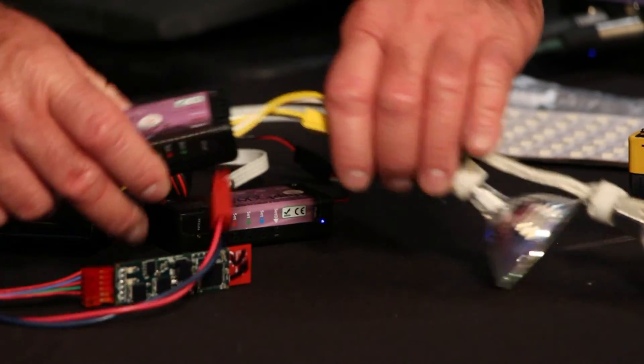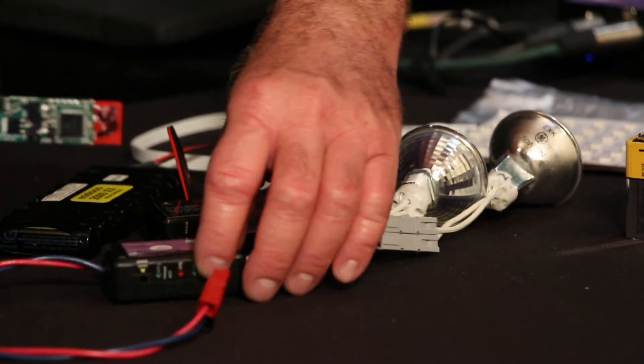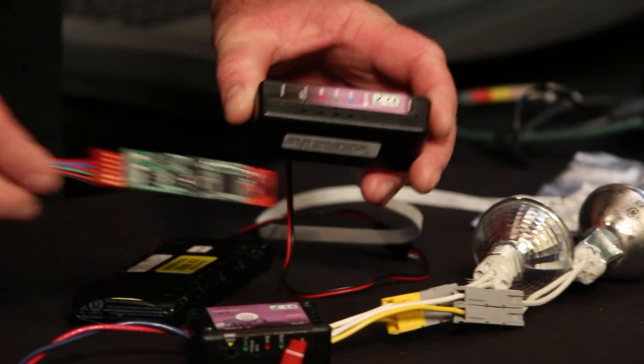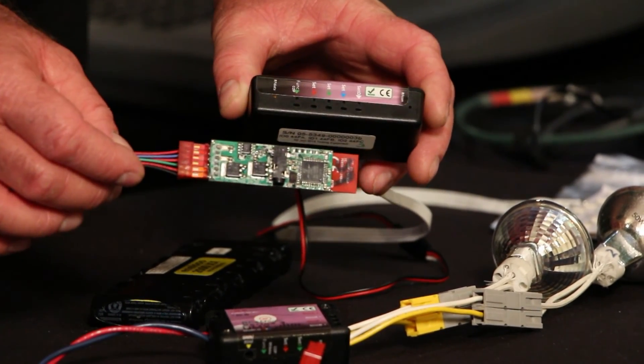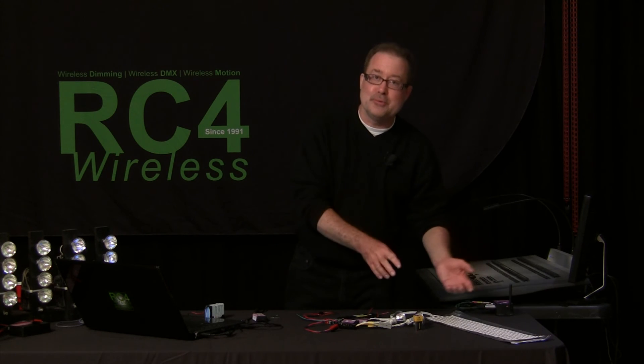So that is any RC4 dimmer product — and Series 3 in particular, introduced in 2014 — they all look very similar and operate very similarly. It makes it very easy for you to learn one and be able to move to another one.